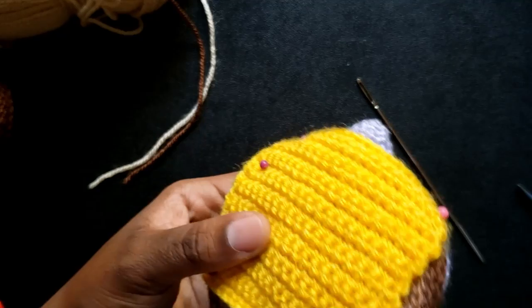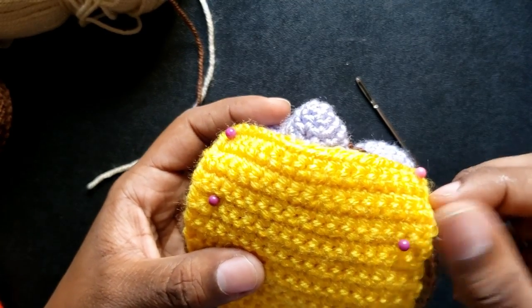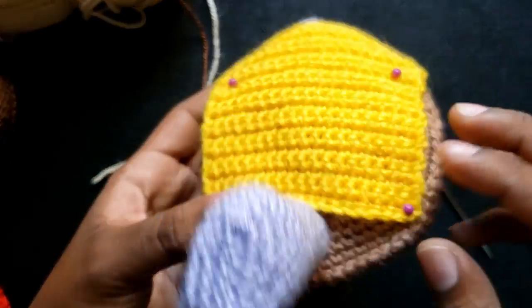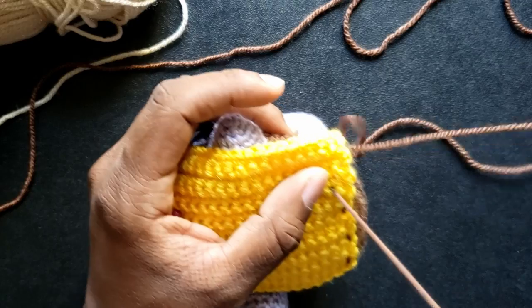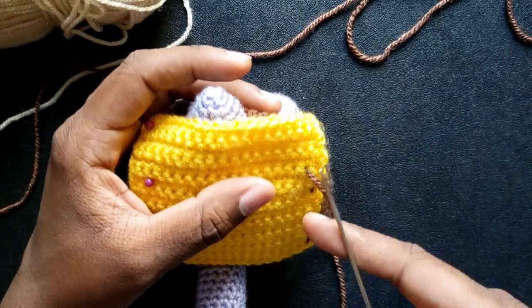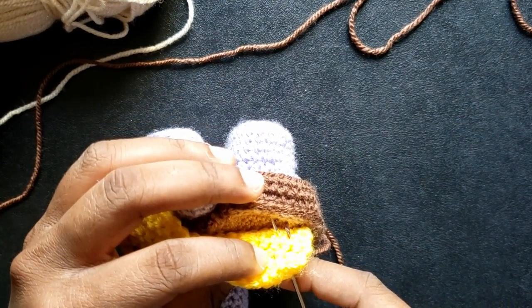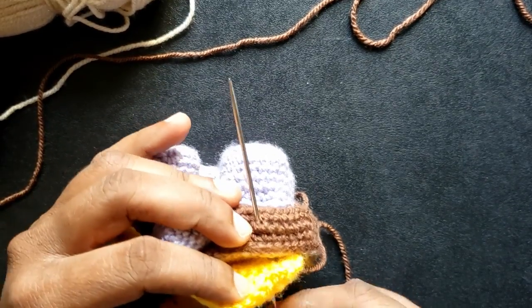It is now time for the weaving needle and the cheese. You will see me pin the back corners of the cheese, but these will not be sewn — I only pin them to keep a good handle on everything as I sew. The cheese is sewn onto the top of the bottom bun. In the video I used brown yarn to match the bun, but in hindsight I should have used yellow to match the cheese, as some stitching will be visible.